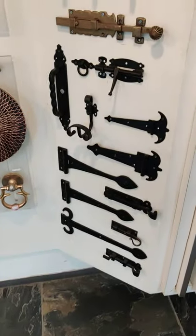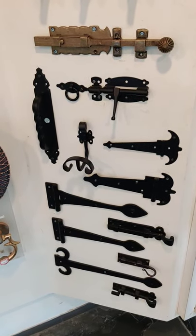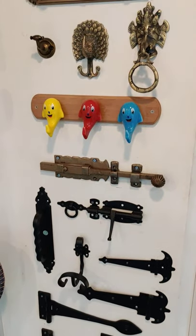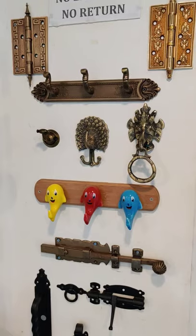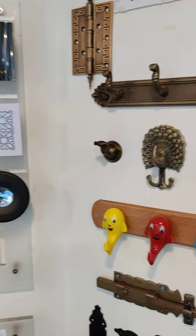Hello, this is Nishal from the Town Hardware Stores. All these are the black wrought iron range, that is black wrought finish, hinges, oro gold finish, antique, antique carving.